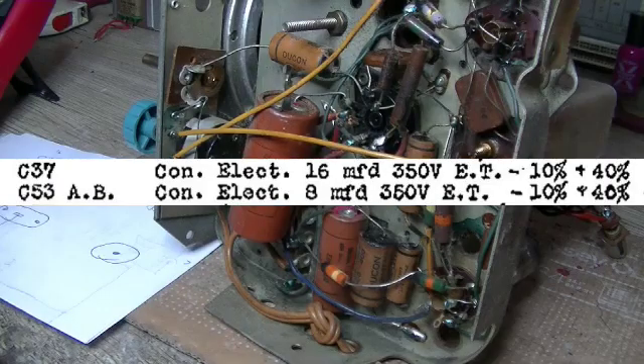We can see there that C37 is connected directly to the cathode of the rectifier, and the positive then runs off through a voltage-dropping resistor to C53. In this particular case, that resistor is 1500 ohm and it's centre-tapped, so the centre tap is feeding another resistor, which I take to be C53B. Now I can go to the parts list — and there it is — C37 is a 16 and the other two are just 8s.